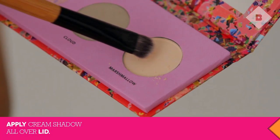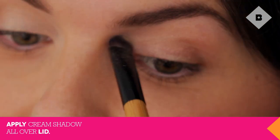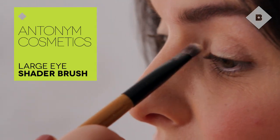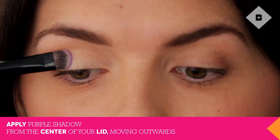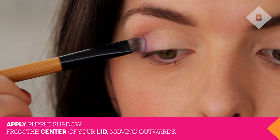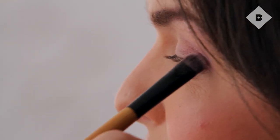First apply the Light Cream Shadow Marshmallow on your lids with a patting motion. I'm using a wide, densely packed brush. Then add the Purple Shadow Cotton Candy, starting from the center of your lid pulling it outwards. Lightly blend the shadow at the center to make sure there are no harsh lines.